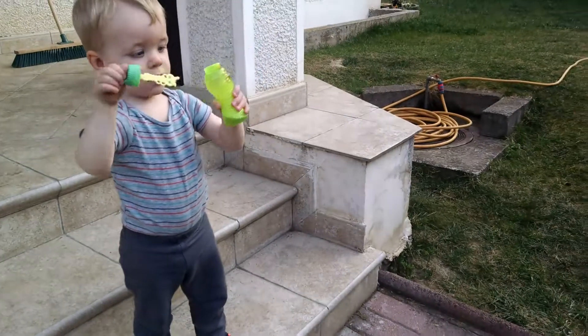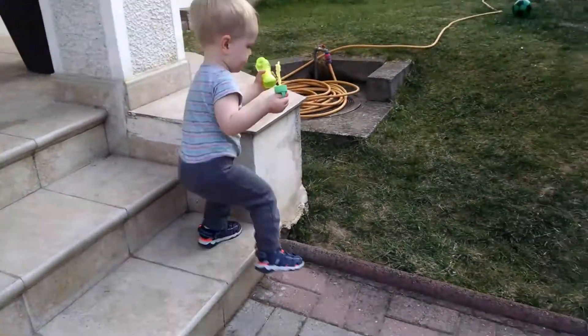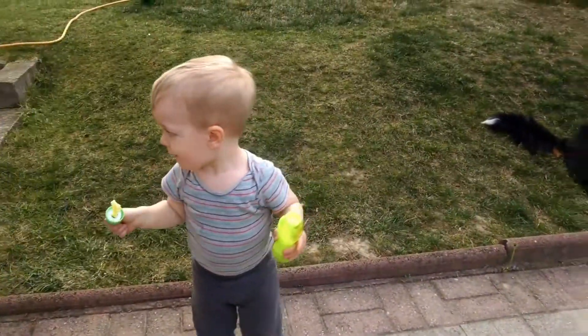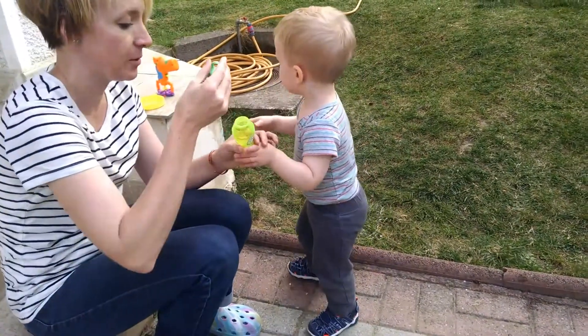Ready? Dip it. Mom, you want to help him? Dip it. Dip it. Okay, here.